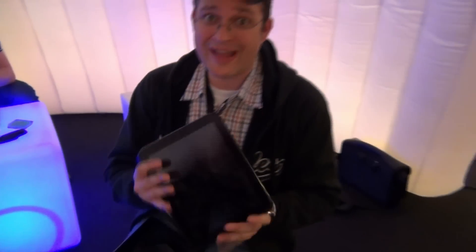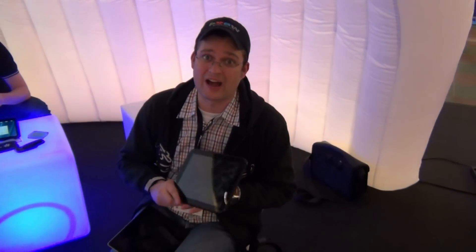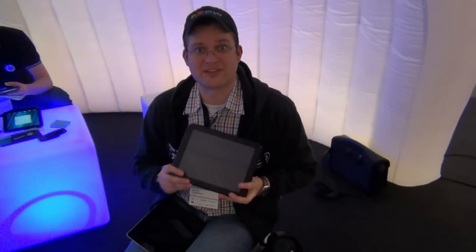Unfortunately, we can't get our hands on a running system right now, but we're definitely going to do a walkthrough with an HP representative here.